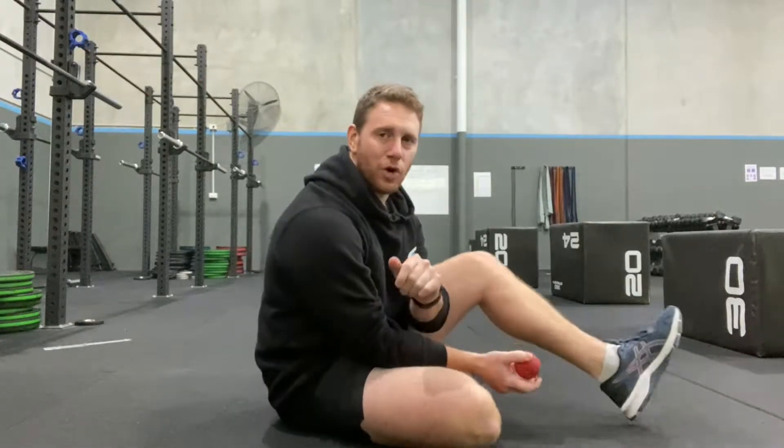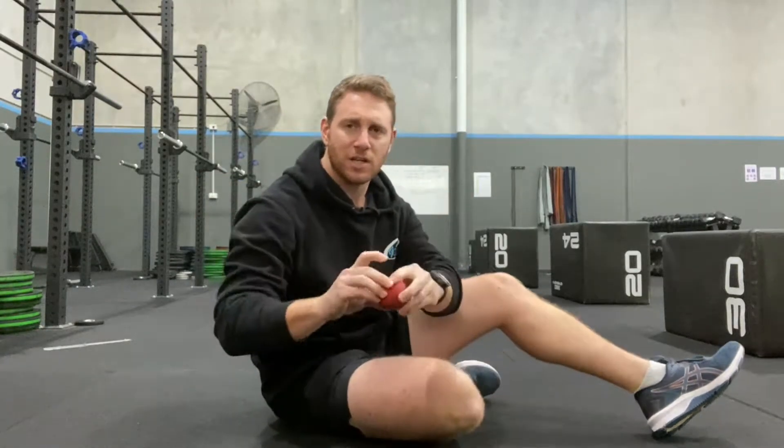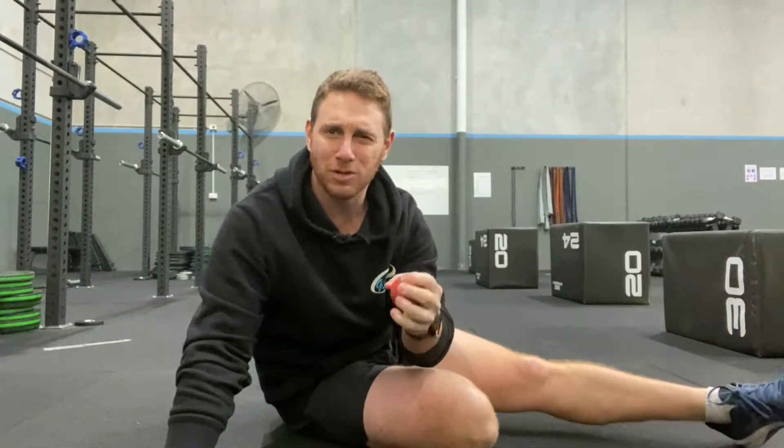The simplest way we can work on this and fix this up is just a little bit of regular maintenance, just working on a stress ball. The ball's nice and soft — the softer the ball the better. You don't want a harder ball or a spiky ball.